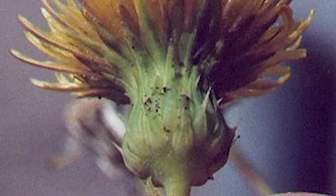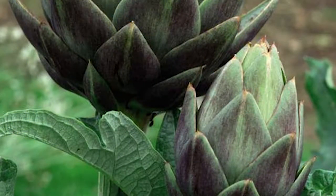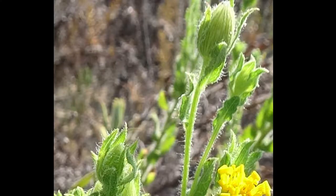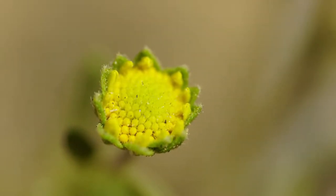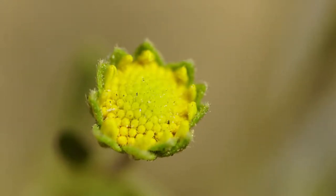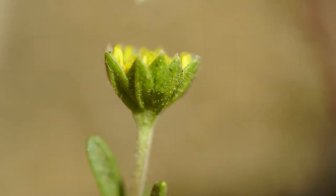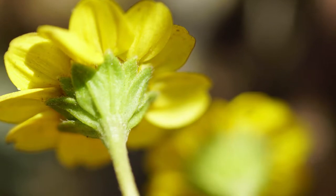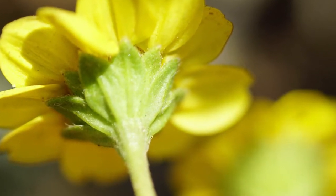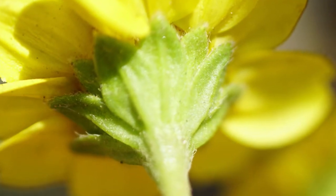The involucre is a set of modified leaves, or bracts, that you find in Asteraceae, which surround the bud when it's growing and can provide support for the flower once it's bloomed. We see a good example by looking at the green bracts — the involucre — in a goldfields flower at an early stage of blooming, where the involucre surrounds and protects it. Here's a side view showing the shape and form, and then at a later stage, here is a mature goldfields. Notice the involucre — it's very distinctive and characteristic.